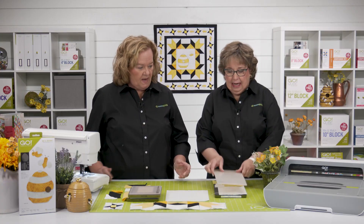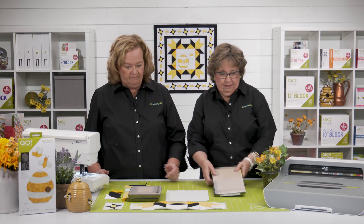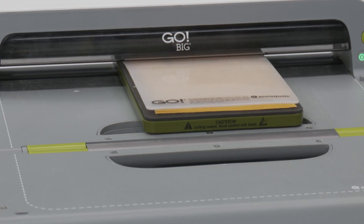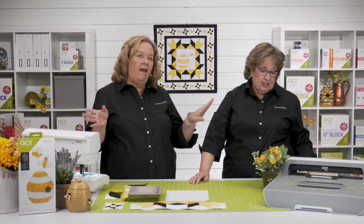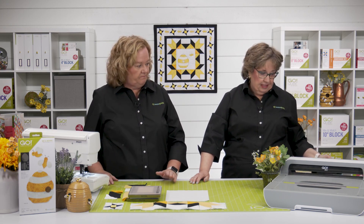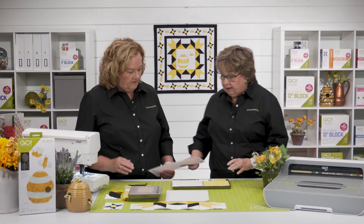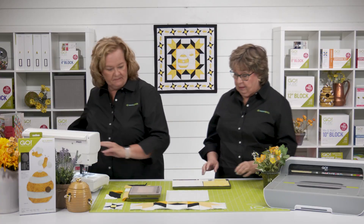You need a 6 by 12 cutting mat. I can see these shapes on tea towels and aprons and bags — I am so excited about this one. You're going to find so many uses for this. And bees are everywhere; bee things are really popular right now.